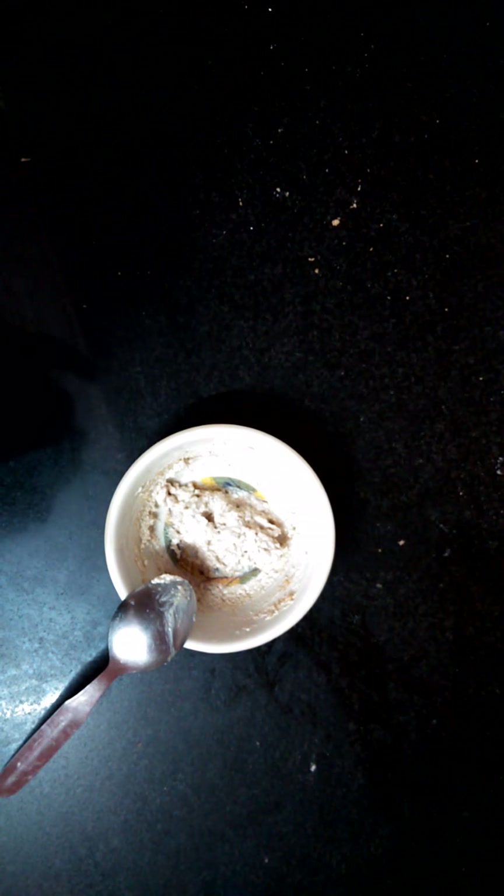Hello friends, I am back. Today, after pishta kulfi, we are going to make almond butter kulfi with 3 ingredients only.